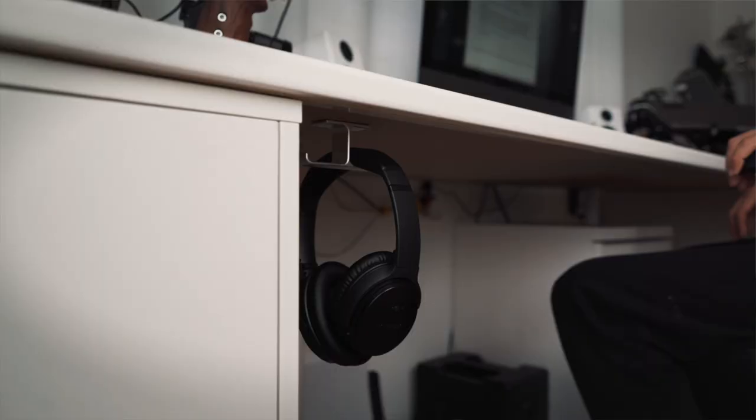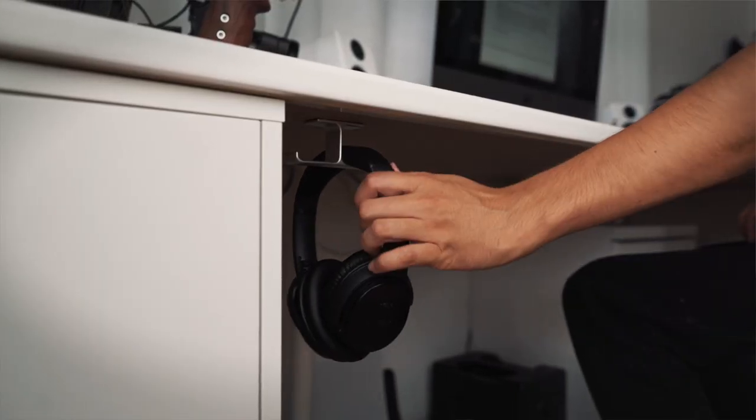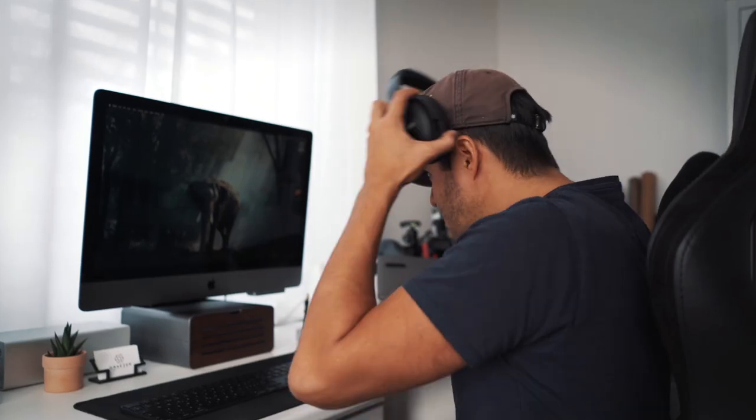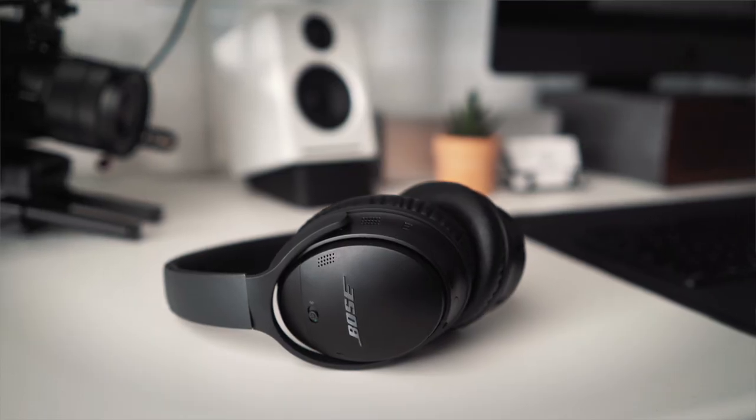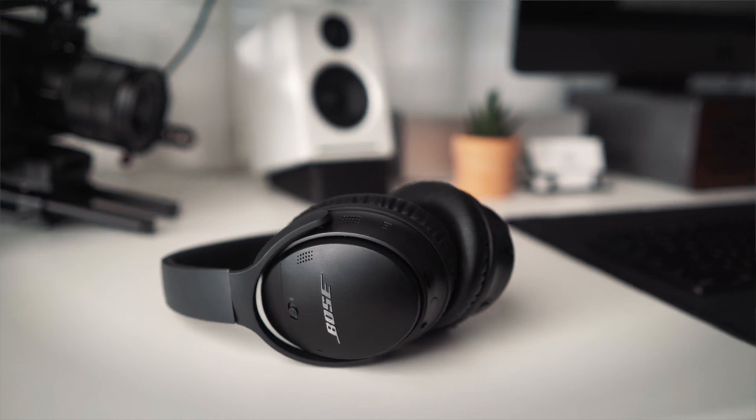Since I have my studio in my living room and don't live by myself, it can get pretty loud sometimes. So what I like to use are these noise-cancelling headphones by Bose. They are super comfortable and offer a great listening experience. I can connect them over Bluetooth and once noise cancelling is turned on it really diminishes the noise around me. I also use these headphones when I work outside with my MacBook Pro.